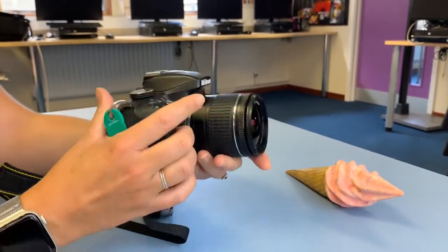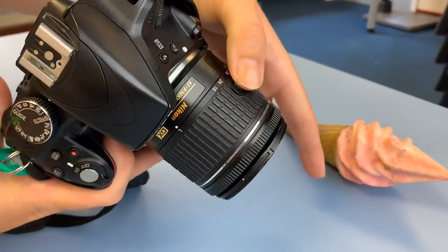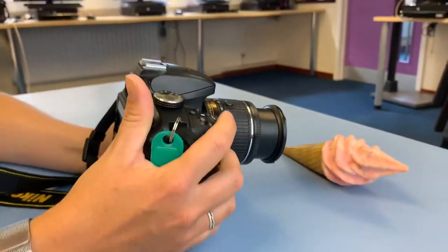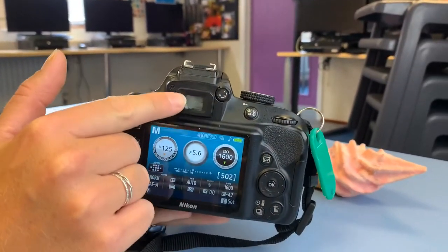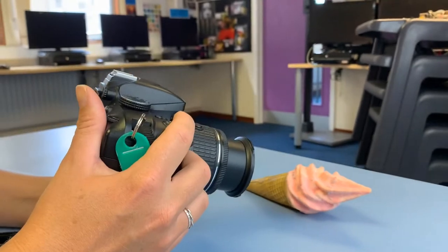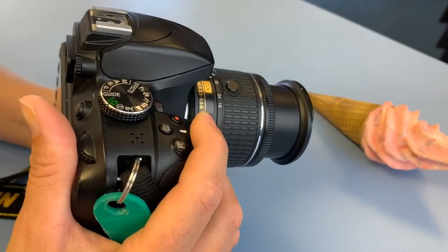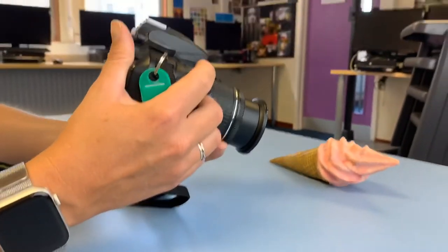You would need to make sure you extend the lenses because the lenses are closed at the moment. To extend the lens, you press the button and then extend the lens out, and that's ready to take a photo. You will look through the viewfinder which is here. Once you're happy with it, slowly press the shutter to start to focus your image, and then when that's focused you'll hear that noise, which is taking the picture.